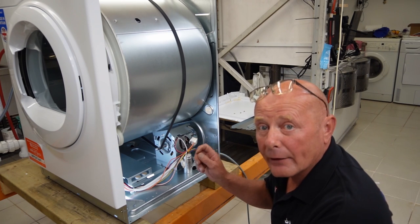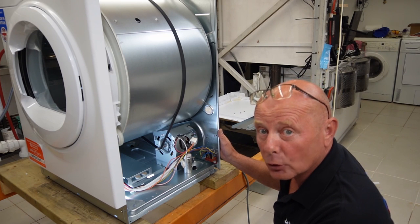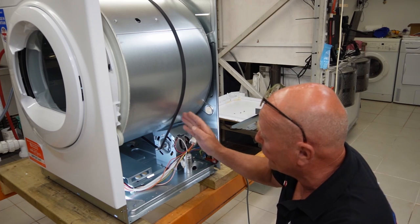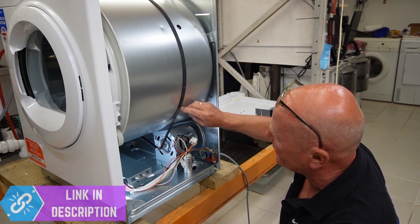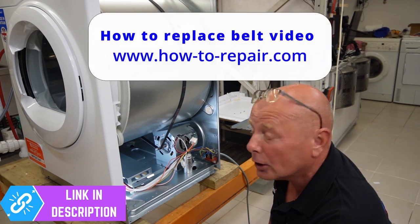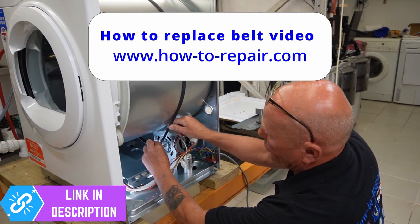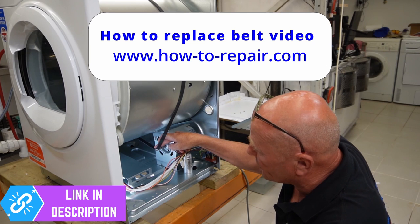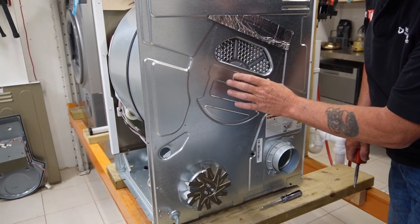Next I'll show you how easy it is to remove the belt and drum. The belt on this machine is an 1860 H9 belt — nine grooves and 1,860mm long. We stock all these belts at the website. To remove it, ease the belt over the shaft while turning the drum slightly until the belt comes away. A lot of people receive belts and think they're not long enough — this is because it's a stretch belt.